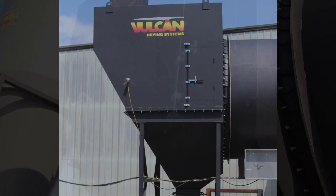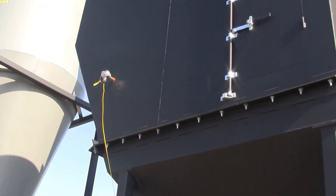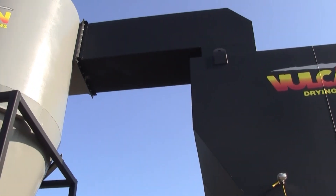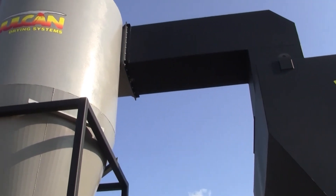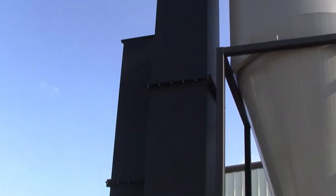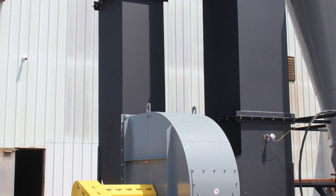The knockout box has an access door for maintenance and cleaning. Vapors are pulled through the knockout box and a labyrinth plate for knocking down particulate. Vapor continues through ductwork into a cyclone and is drawn through that cyclone by an approximately 34,000 CFM blower.